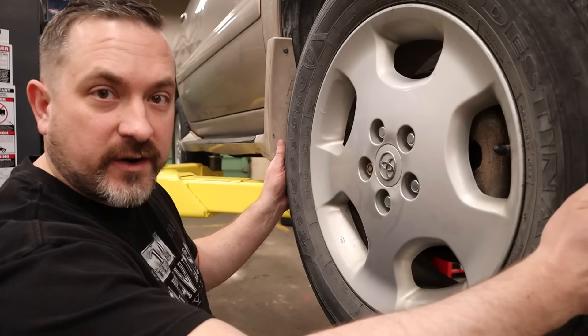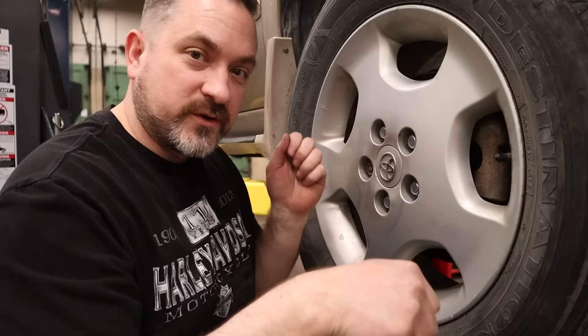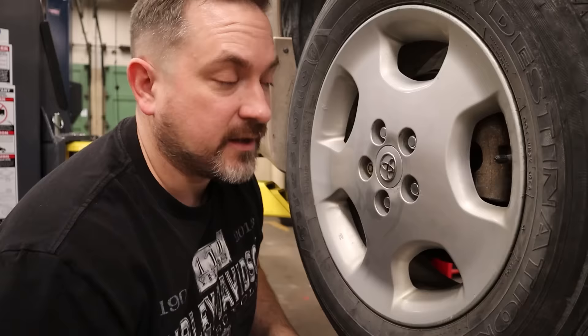Now to show you what a good wheel bearing should feel and sound like — this is the right front wheel. We'll do the same exact checks: grab left and right of the wheel and give it a good side to side. No sound, no play. If you actually hear a loud clunk and it sounds like it's coming from up top, it's because your steering lock is engaged, so put your key in the ignition, make sure the steering is unlocked, and recheck it — that big clunking sound will go away and it won't feel like a bad wheel bearing anymore.